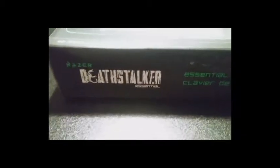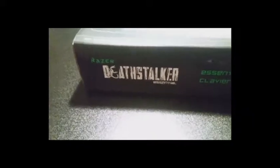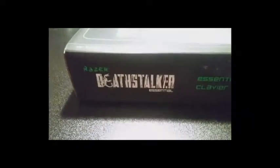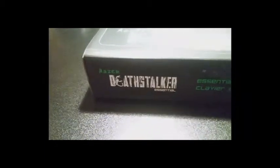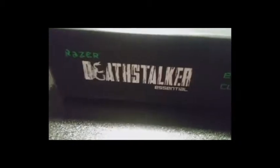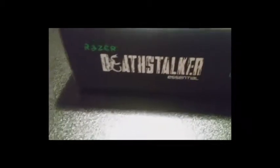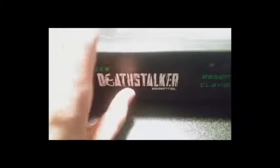If you don't know what it is yet — because you should know — it's the Razer Deathstalker. Obviously I could not go for the absurdly expensive Chroma, so I went with the Essential. Whatever essential means. I like Razer, but I don't literally keep up with every single one of their products. But yeah, this is what I have, and I personally like it.